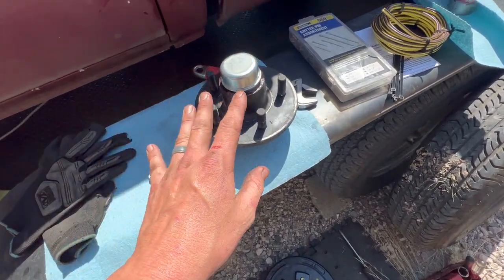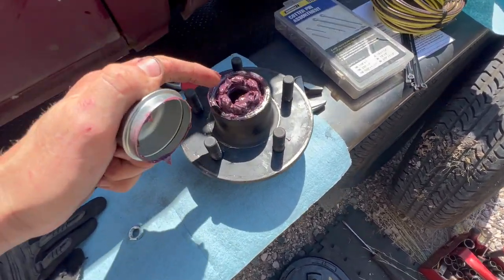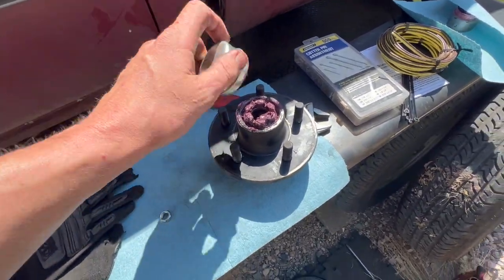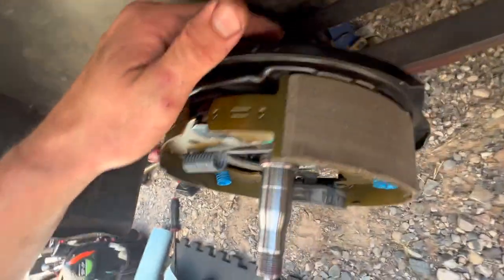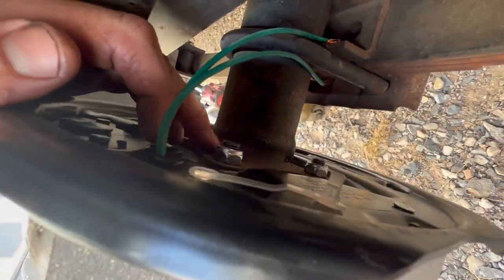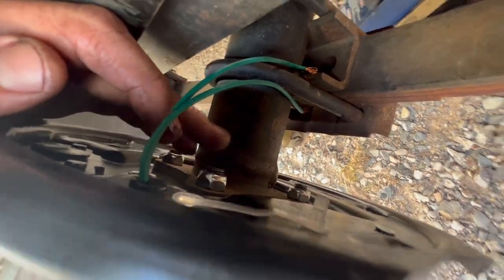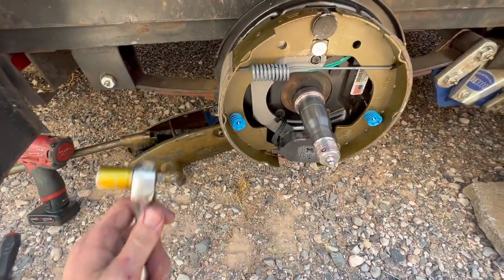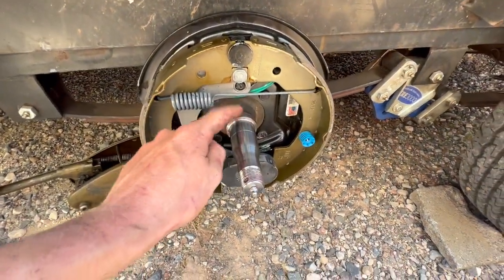All you do is take this hub off by removing your cotter pin, then your axle nut, and it slides right off. There's a flange behind there with four bolts — it just slides in and you install the nuts. The nuts are 16 millimeters; I torqued them down with a regular ratchet and cleaned all the grease off.